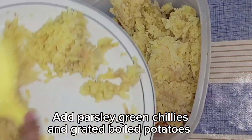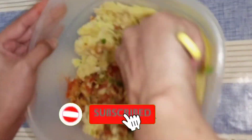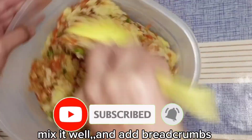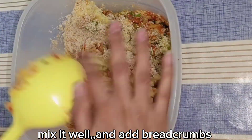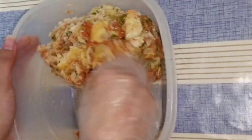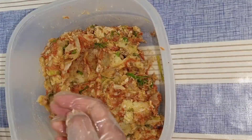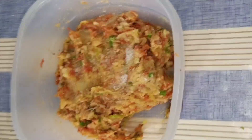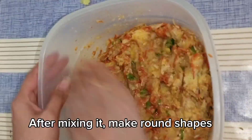We also add a lot of garlic and it will mix well. Now we have added breadcrumbs. We have learned how to make breadcrumbs at home, which you can see in the next video. After mixing it well, you can add the breadcrumbs in the kitchen.